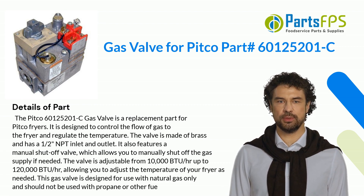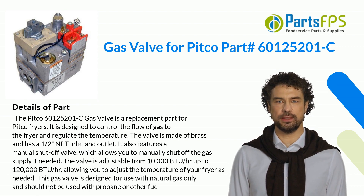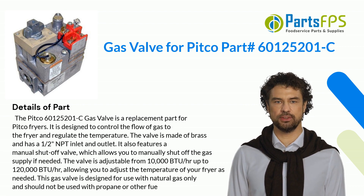It also features a manual shut-off valve, which allows you to manually shut off the gas supply if needed. The valve is adjustable from 10,000 BTU/hr up to 120,000 BTU/hr, allowing you to adjust the temperature of your fryer as needed.